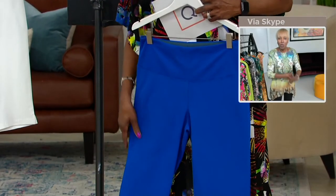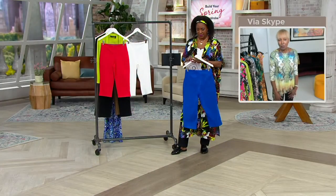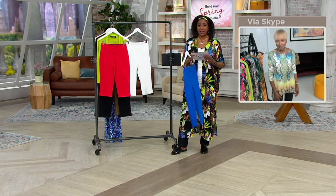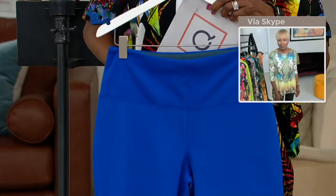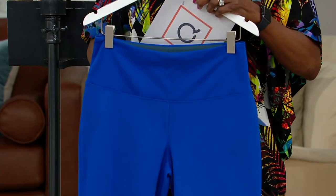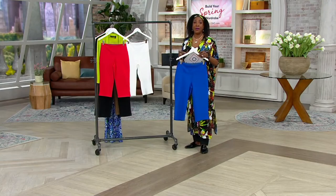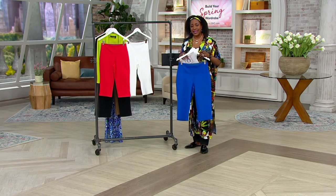Ladies, you don't need a shaper. You've got that Tummy Control, the uplifting and everything — a great little pedal pusher. You still have that contoured waistband and the Bluetech panel on the inside, so you get that extra smoothing across the tummy area. It's just at or slightly above the waist, which is where you're going to need it. You'll have your choice of petite with an inseam of 15.5 inches or regular inseam of 17.5.